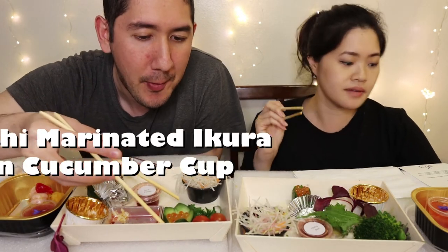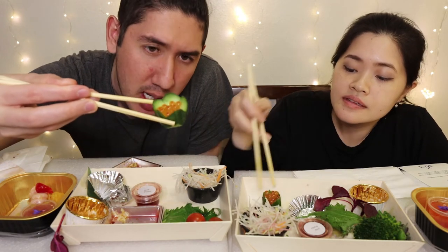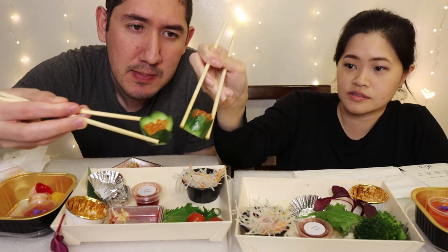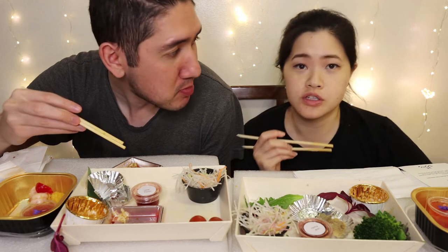Let's do the ikura — this is just salmon roe inside a cucumber cup. Look how cute this cucumber cup is! Yours is ginormous. Maybe mine was like the end of the cucumber — look at that size difference! This ikura is good, not overly salty. It's a nice explosion.